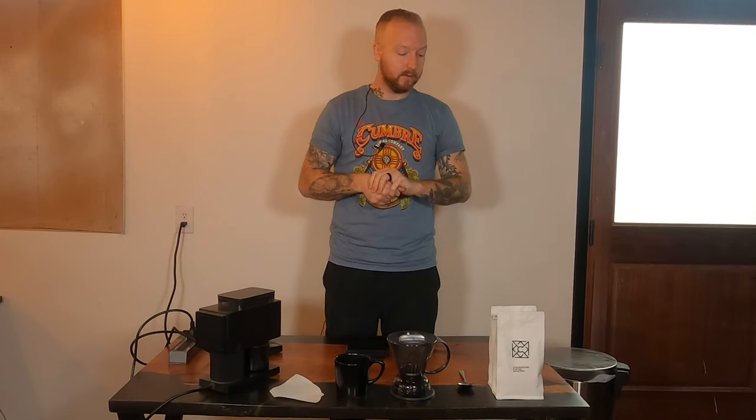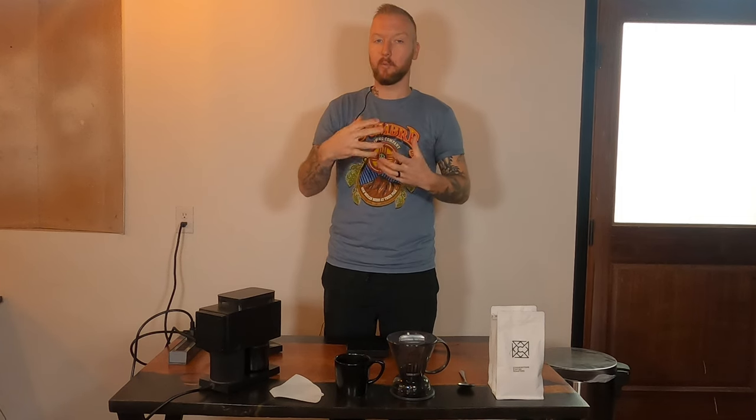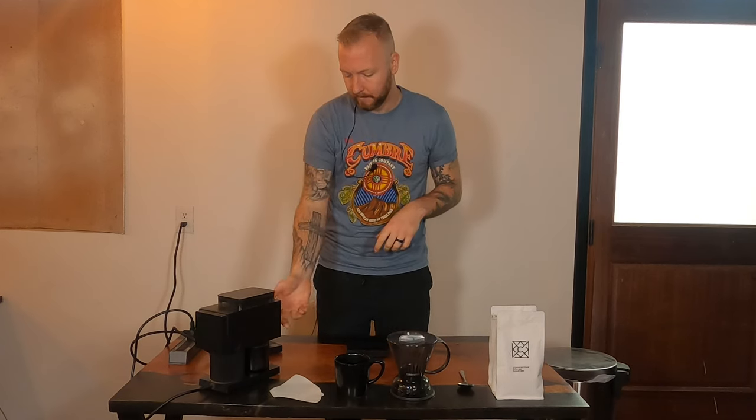We do a ratio right in between 1:13 and 1:14 — 26 grams in to 360 grams out. For comparison, our V60 and other pour methods use 1:14; this one is just a tad stronger. Because of the full immersion I tend to like a little more body, so a little more coffee. We use 26 grams in and 360 grams out, right in between that 1:13 and 1:14 brew ratio.